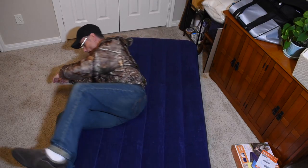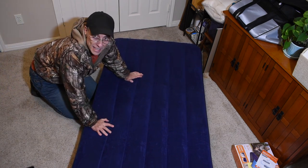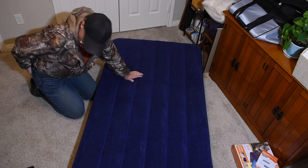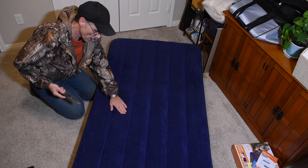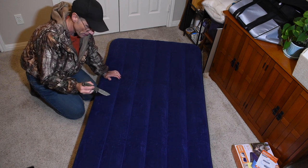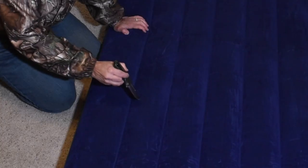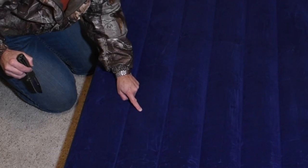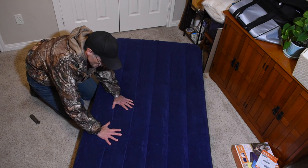Alright, what we need to do now is simulate a hole. I hate doing this, but I'm going to take my knife and poke it right here — hopefully it doesn't explode. There we go — it's leaking. That's about a three-quarter inch hole. We're going to get some flex tape while it's letting out some air.